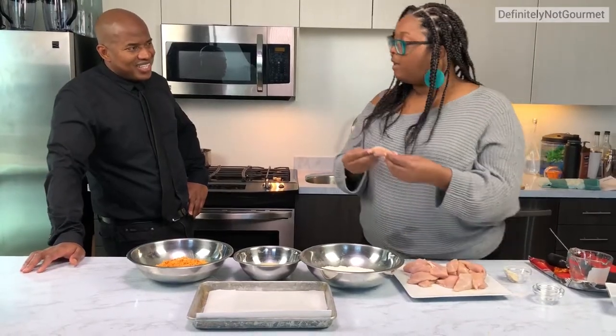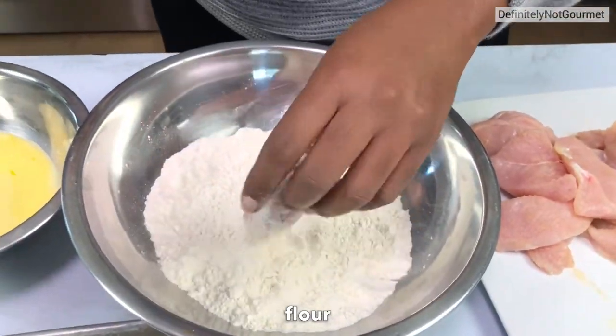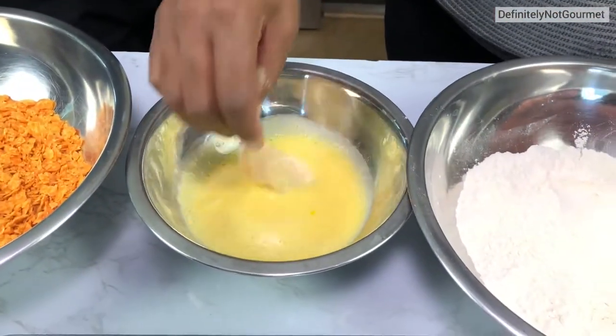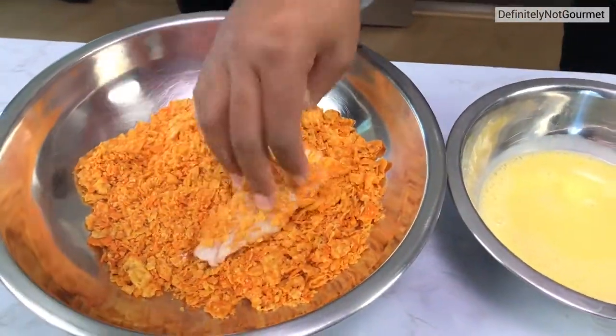We're going to do a simple dredge. We're going to do flour in one, shake off the excess, then egg — get that in there — and then we're going to coat it in Doritos.